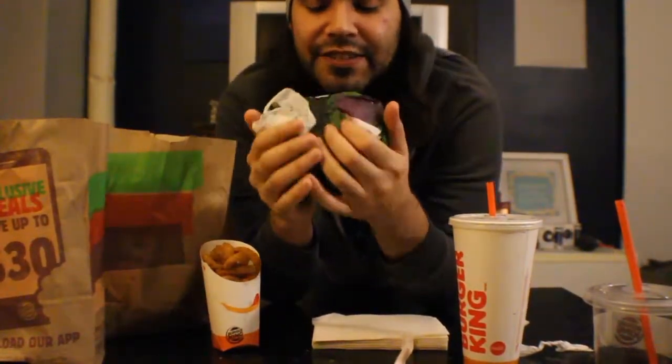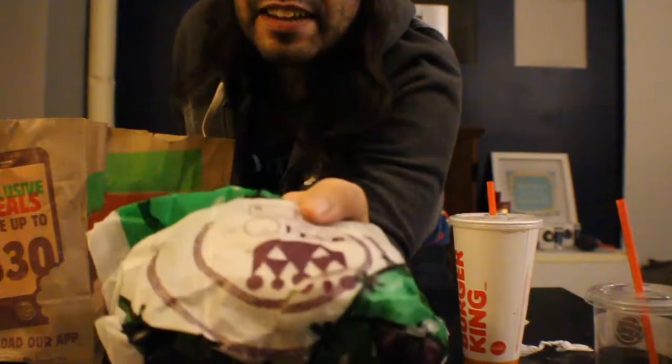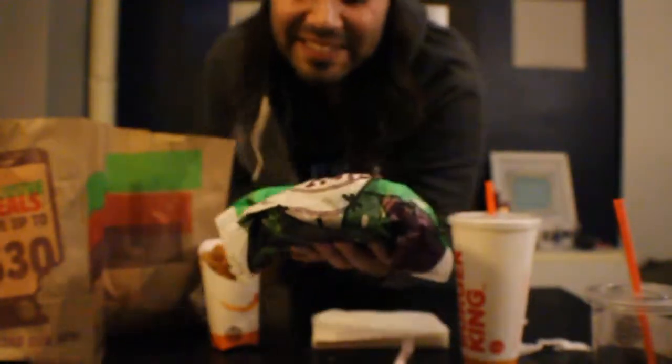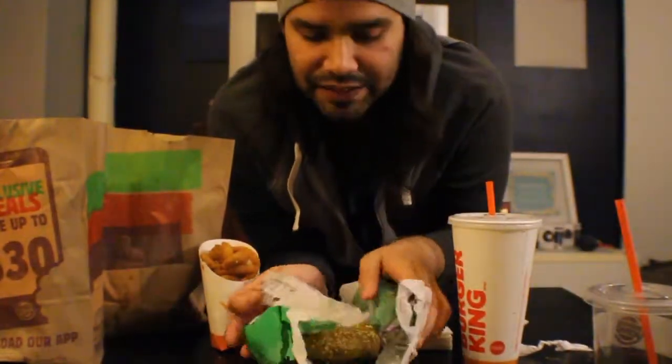First things first, the wrapper is different from the regular wrappers. If you notice, it has this monster theme — you see that? There's like a little crown, but it's like a pumpkin. You see that? That's pretty awesome. Okay, let's open this up and see what's inside this huge, gigantic burger.